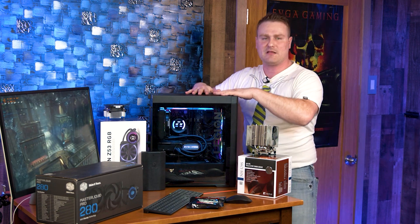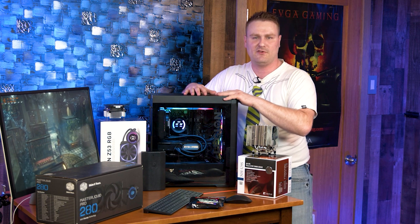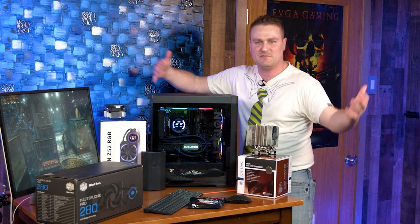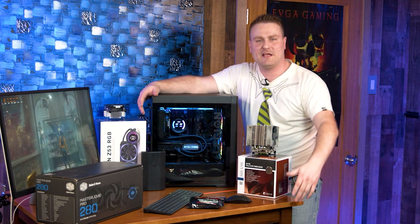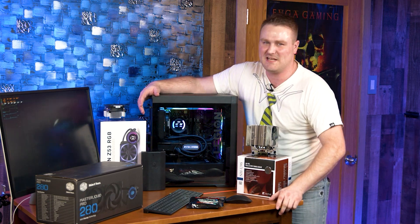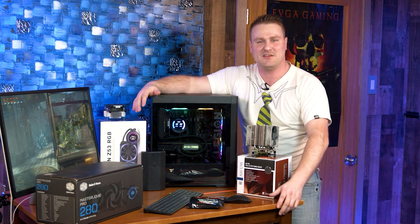We're going to get everything laid down, this thing powered down, the side off, and prepared for installing the AIO. I already have it installed because we came back from the future and just wanted to show you how cool it looked. I also want to give a shoutout to one of my subscribers who has been answering a bunch of comments — rs390 — dude, thank you, I appreciate it, and anybody else that's helped other subscribers in the comments as well.